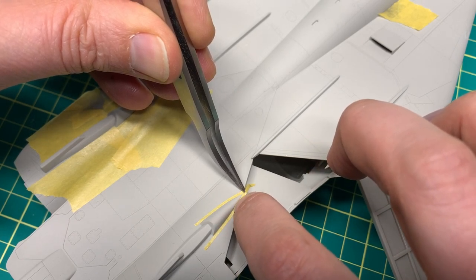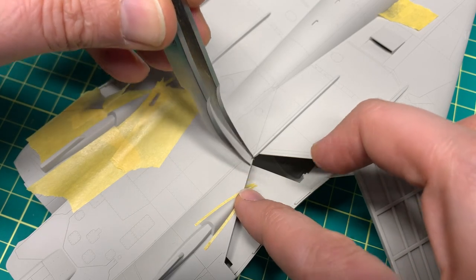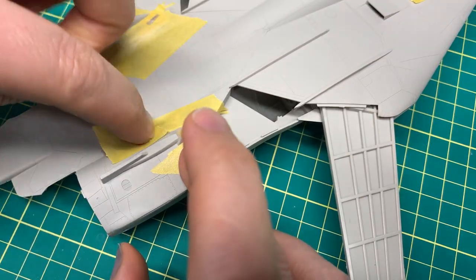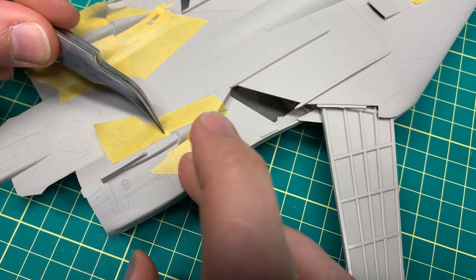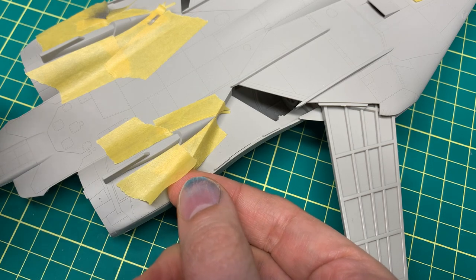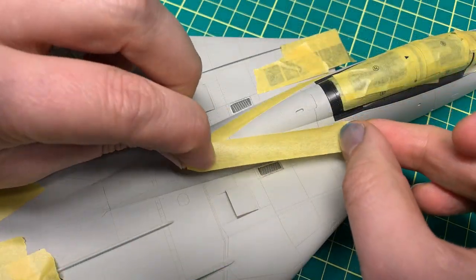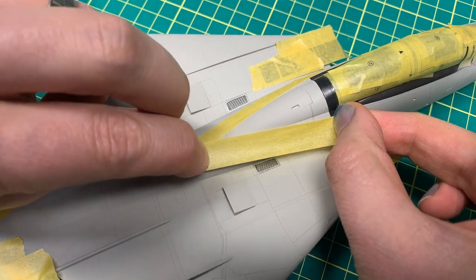The only thing I'll add is that once you get that tape up to the edge, really press it in — using your fingernail, a toothpick, or tweezers — whatever it takes to make sure it's pressed down. Another thing I do to prevent bleed-under is to never shoot the paint directly at the line between the mask edge and the part and flood it with paint. I just go over that line and end my spray either on the tape or on the part.